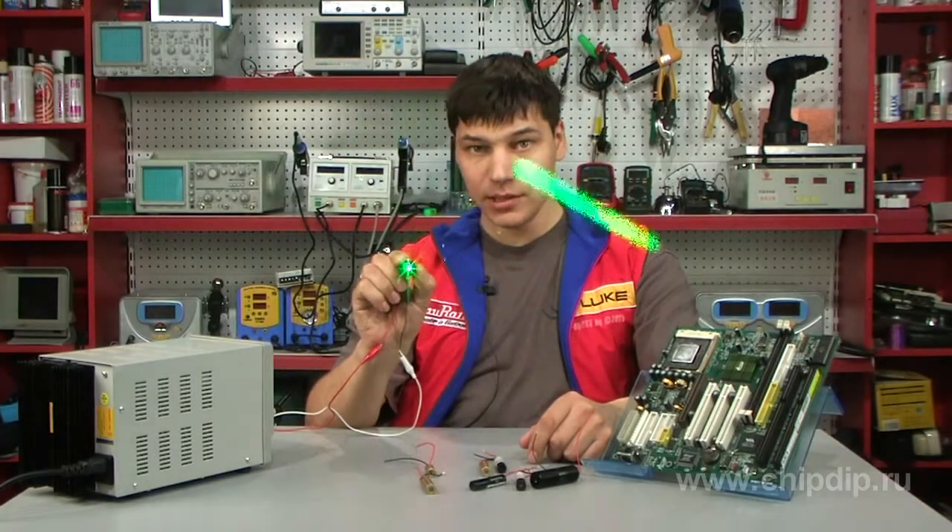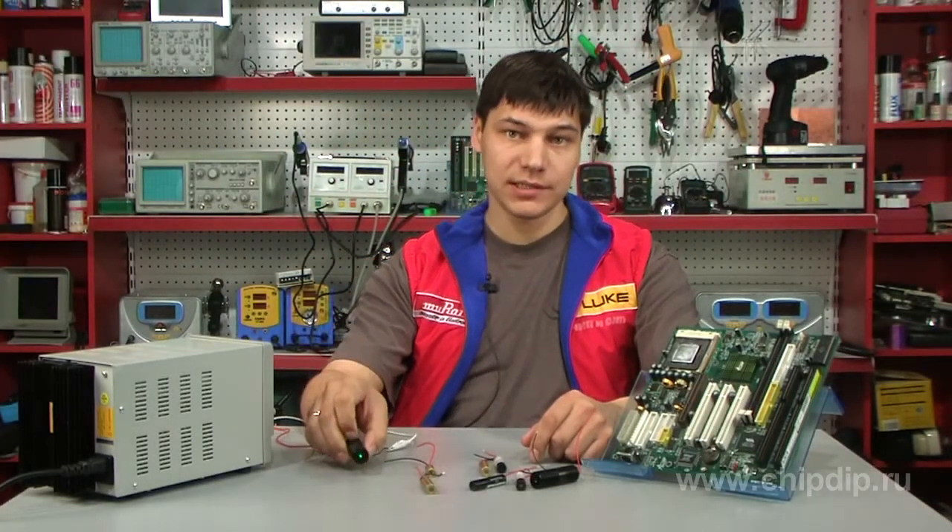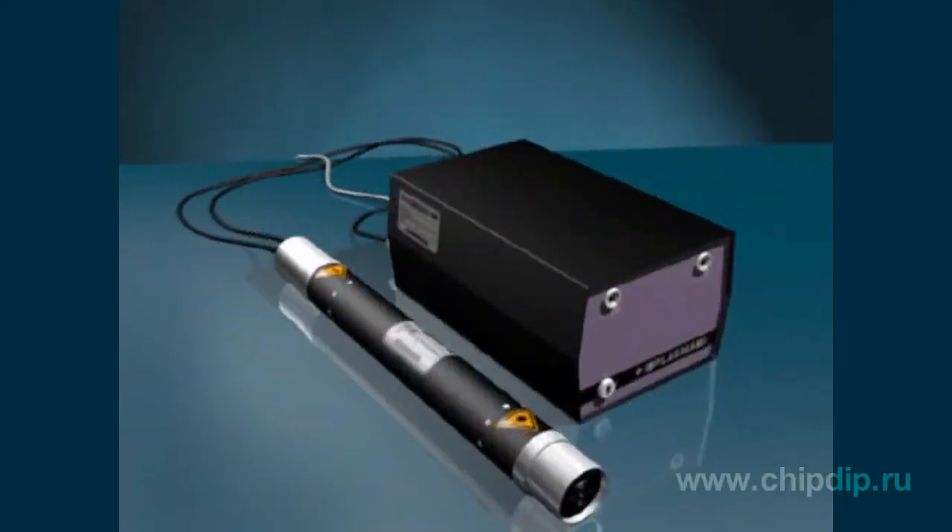A helium-neon laser is a laser that uses a mixture of helium and neon as its active medium. Helium-neon lasers are often used in laboratory experiments and optics.